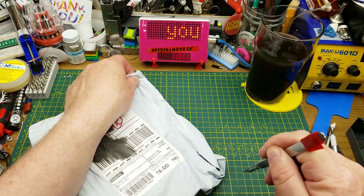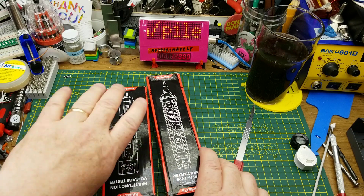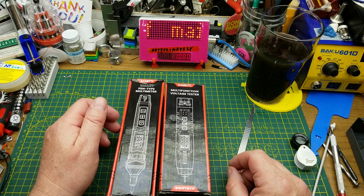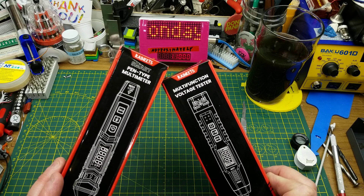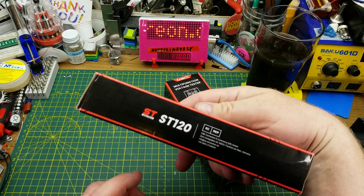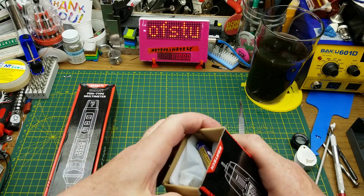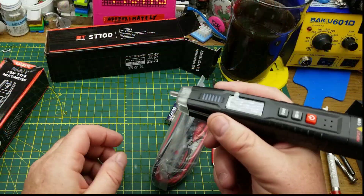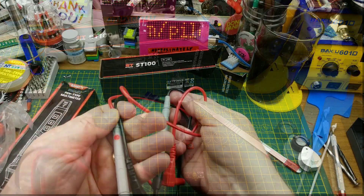The last and largest item — it feels like a couple of boxes and it is two boxes. This isn't something I ordered — Kaiweet sent me these without telling me. So we have two pen-type multimeters: a multi-function voltage tester, the ST100, and a pen-type multimeter, the ST120. The ST100 comes with a couple of AAA batteries and a couple of standard probes that plug in the back.